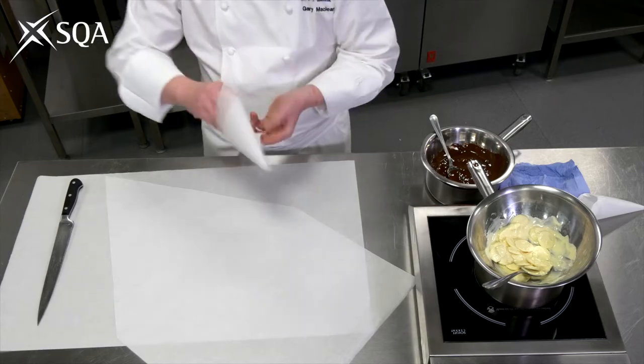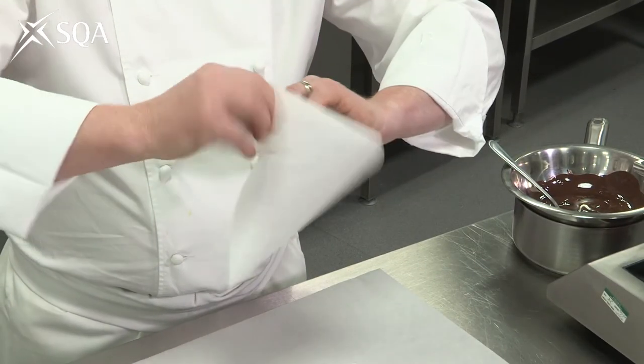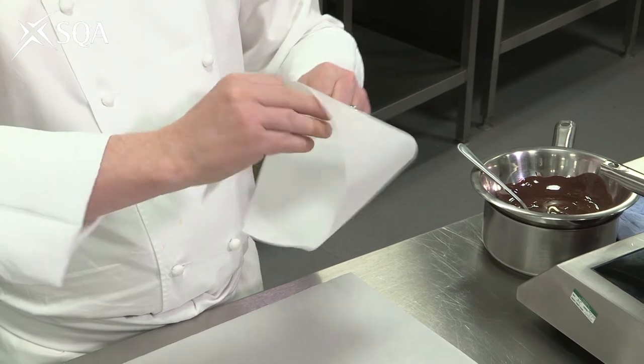Make a cone, twist it round, and tuck in. Easier said than done sometimes.